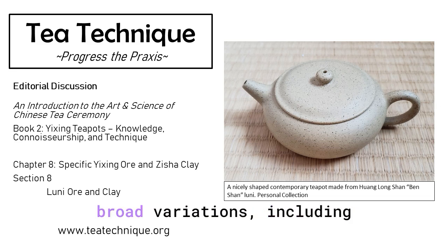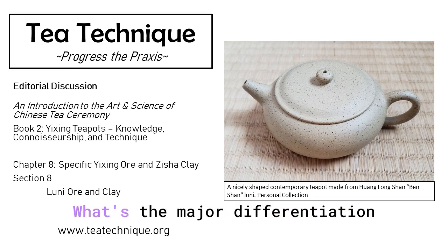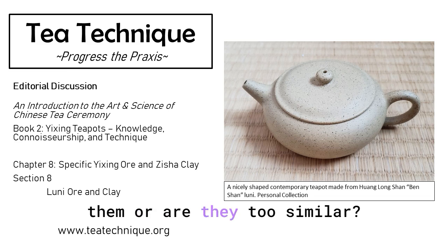Luni is categorized into broad variations, including Cloudy Head Luni, Blacky Luni, and Lipini, in addition to the most common generic Luni. What's the major differentiation of these materials, and would you be able to differentiate them, or are they too similar?